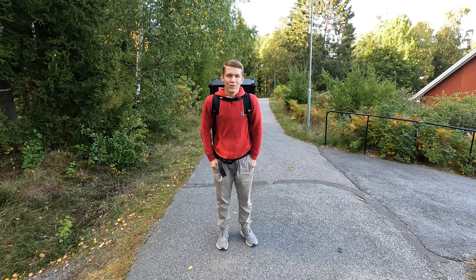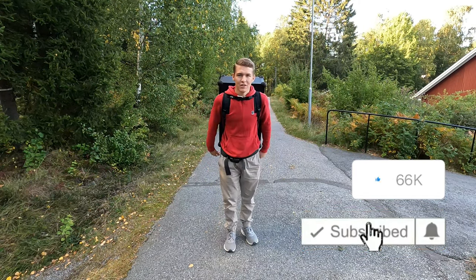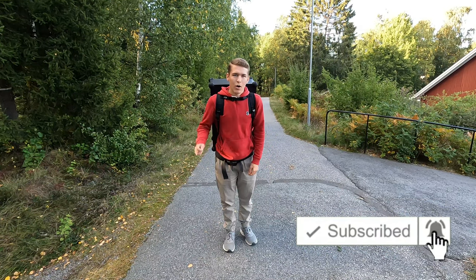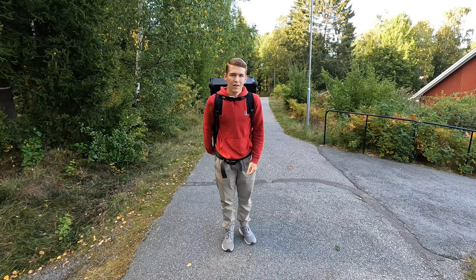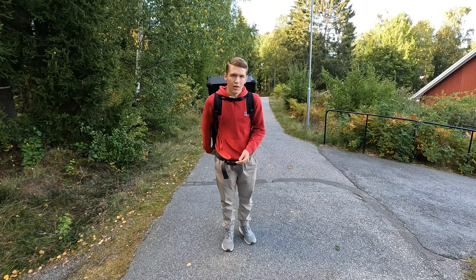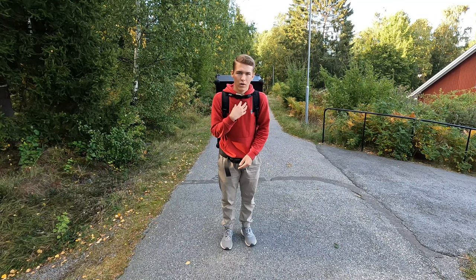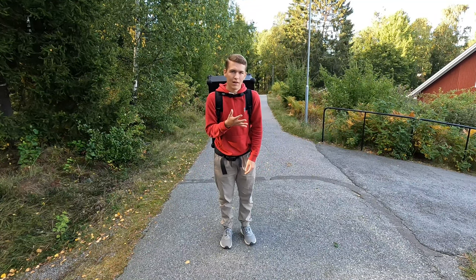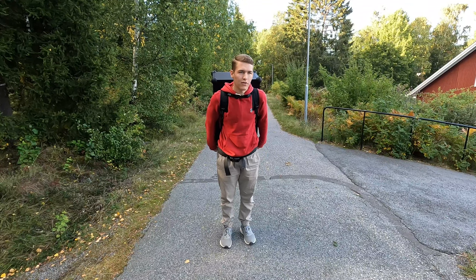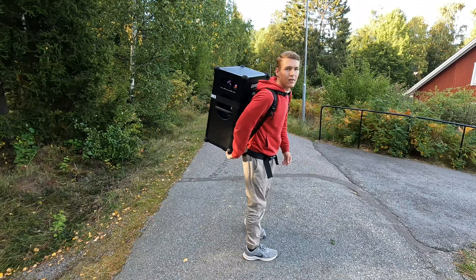Hello everybody and welcome back to the Speaker Guys. Today we have a bit of a special video because we're going to test how the backpack on the Samox Tree compares to the strap with the Samox Go when you are walking with these speakers a far distance. We're going to walk around two kilometers, maybe a little bit less or more.